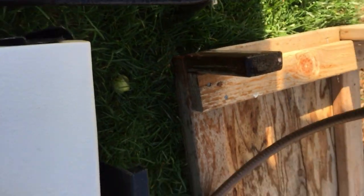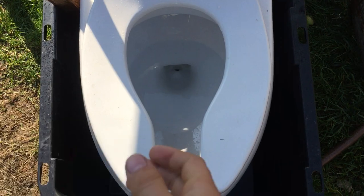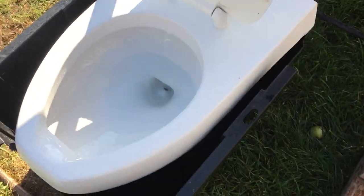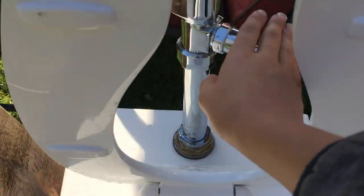Trying to adjust the pressure — there we go. Here's a little bit more powerful flush. Let me just lift up the seat. The water line is low obviously because of the flushometer, but the tank is full. Here's another flush.